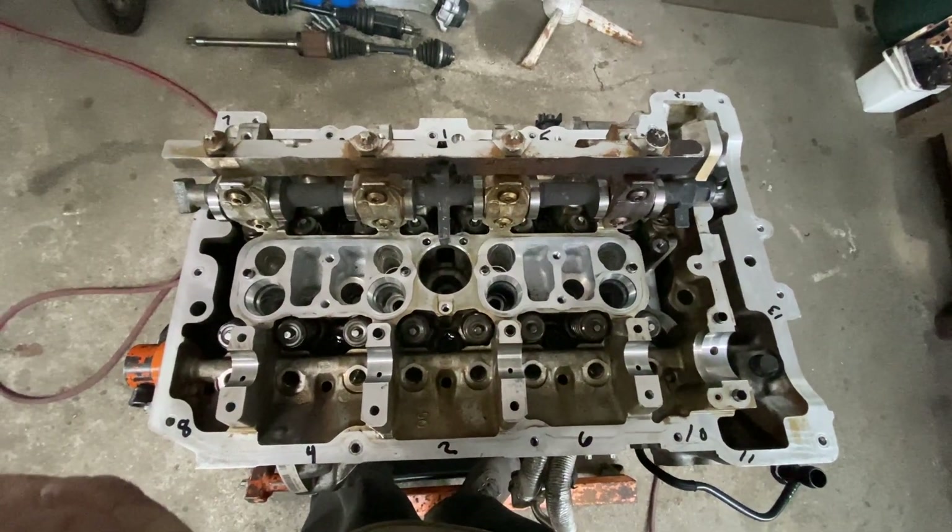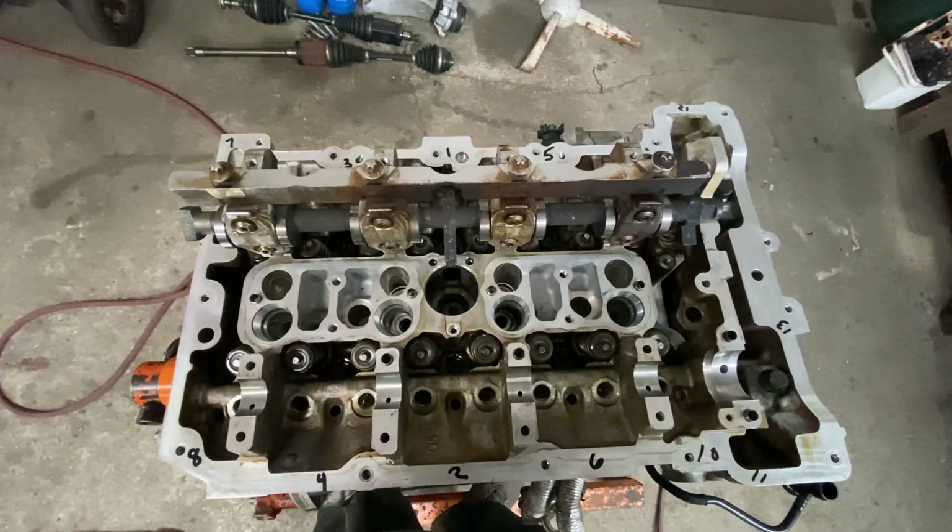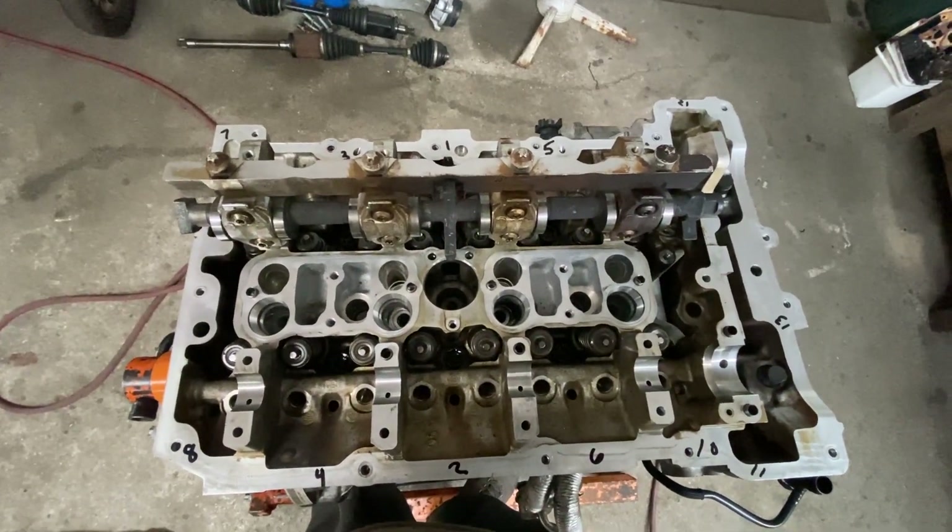Hey guys, MotorCon out here today. We're going to be talking about the head and I'm going to give you the specs and the torque sequence and how to do that.